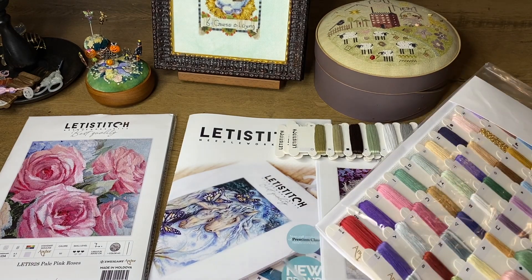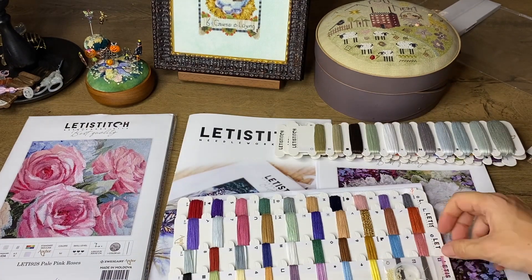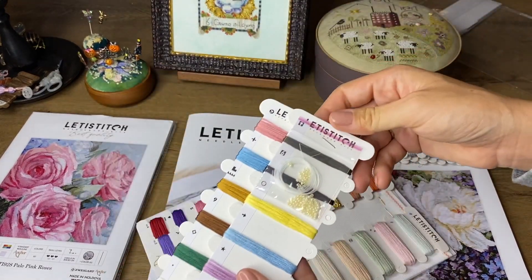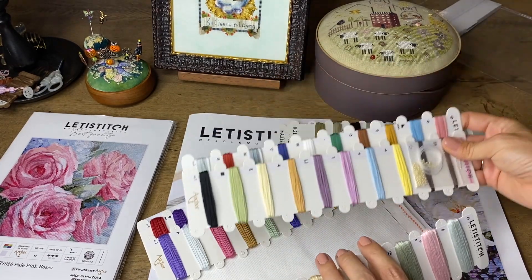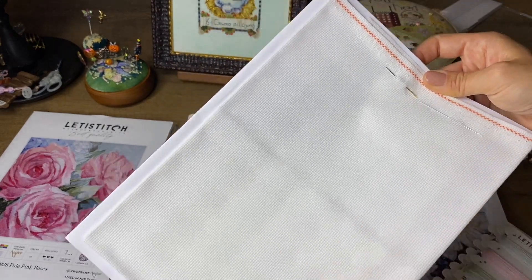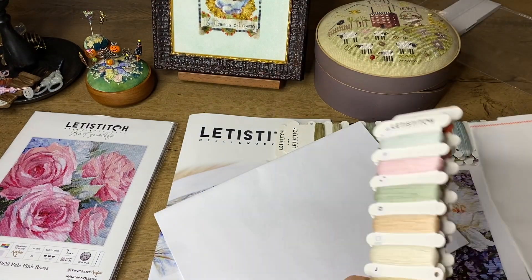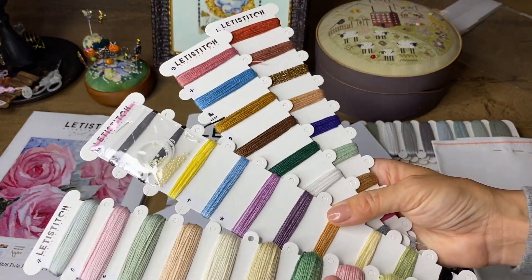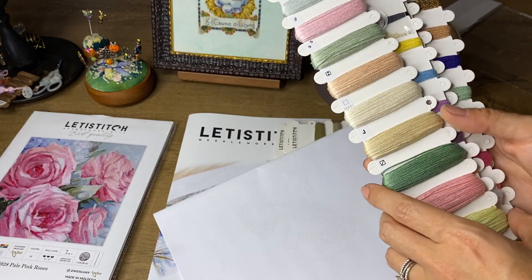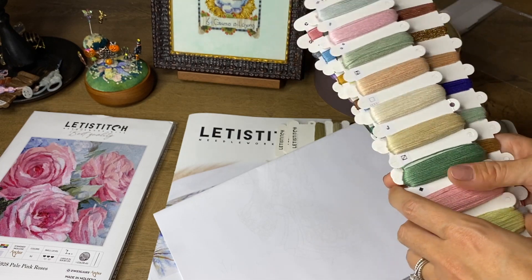This design contains metallic threads, and they even include invisible thread to stitch the beads with. One of the items is attached to an organizer. There are additional needles — probably bead needles, though I don't personally use the long needle as it's not comfortable for me. I prefer a smaller one. These are all the threads in this kit — not too many. You can already see the symbol printed on each thread skein, which is excellent because sometimes you might accidentally pick the wrong thread.